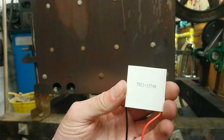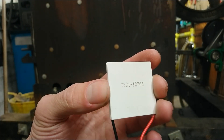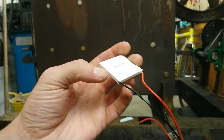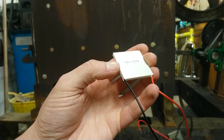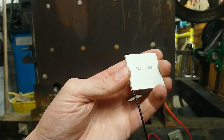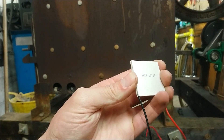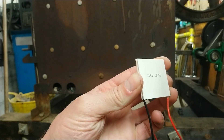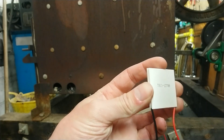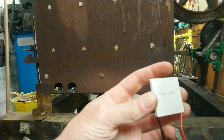This is the thermoelectric cell which I've ordered off eBay. It works on the Peltier effect. It's got two wires coming out of it. If we apply a voltage to those wires — in the matter of a few volts; I don't know exactly what the voltage is meant to be, the information is a bit sparse — then one side would get hot.